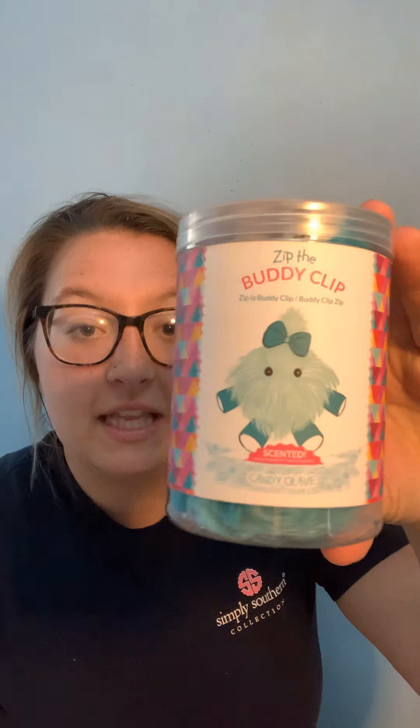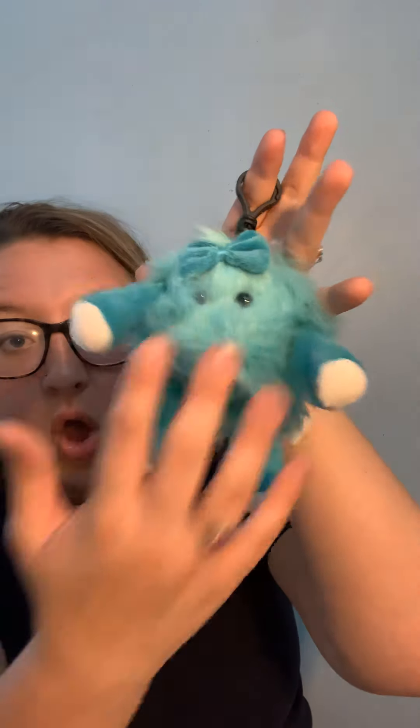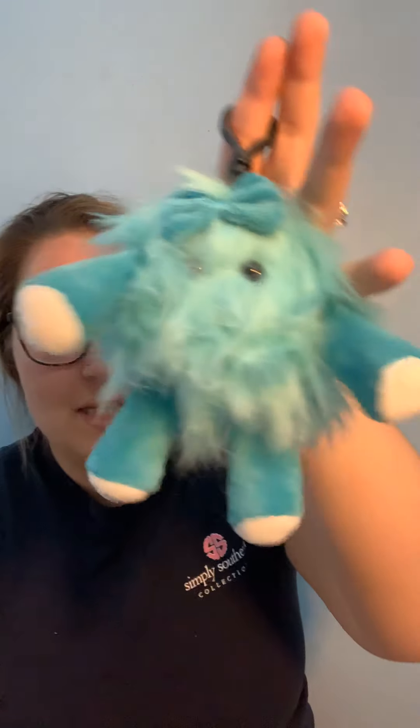I'll start with the smaller one. We have Zip. Miss Zip was on my clearance tab — I don't think she is anymore on my website. But she is a buddy clip, which has that little clip for a diaper bag, backpack, or anything like that. She is in the scent Candy Crave and she smells delicious. She has that little cute bow and she comes in this small little packaging. I always keep her in the packaging because it keeps that scent fresh if I haven't used it yet.